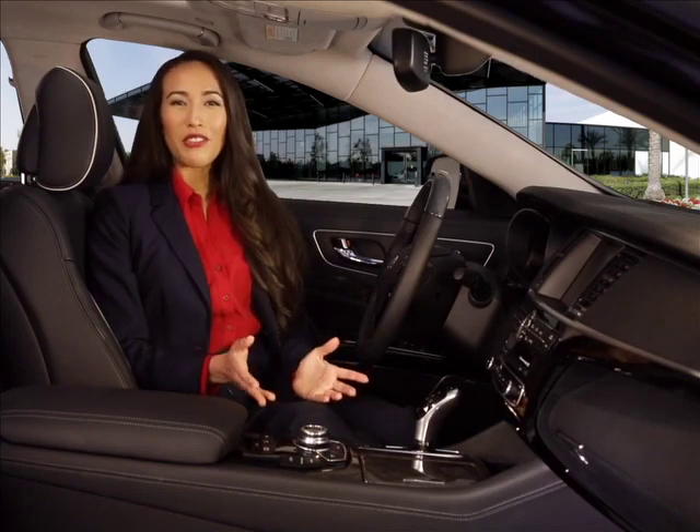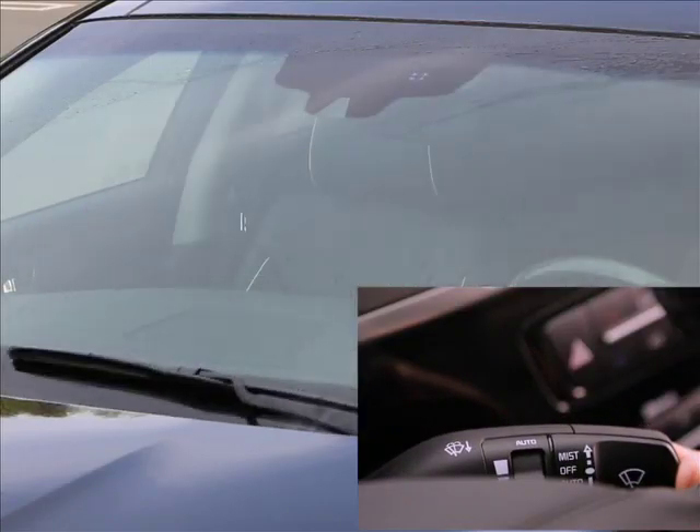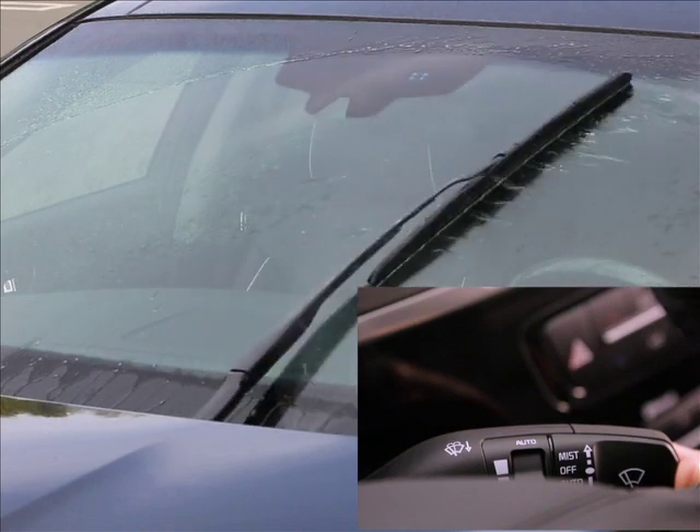If you want to remove any dirt, grime, or maybe a bug, pulling the lever towards you at any time will spray the windshield with washer fluid and operate the wipers. There will be continuous spray until you release the lever.